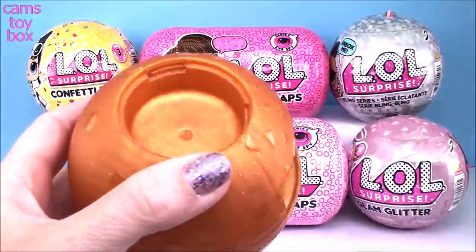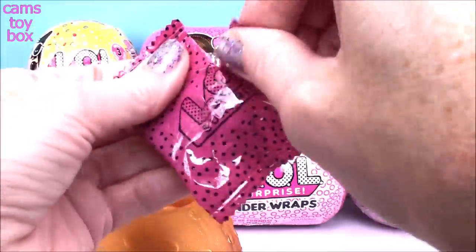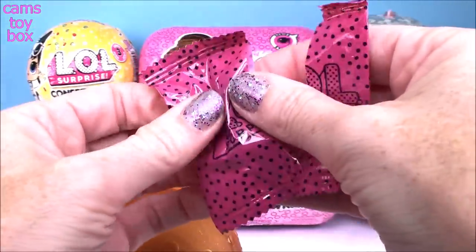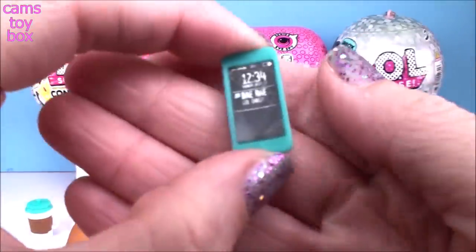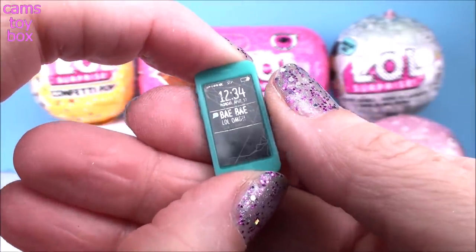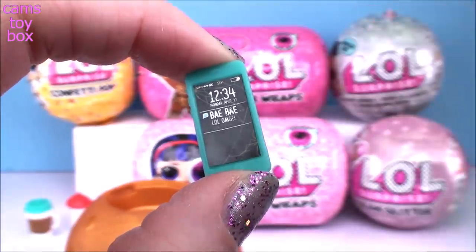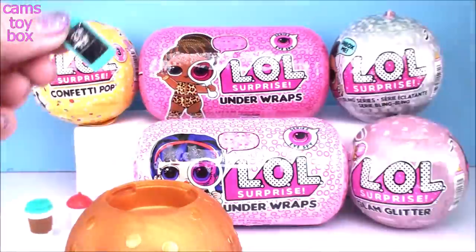We'll open our little tab and get our next blind bag out. It feels very, very small and very, very flat. We got a little cell phone, a little smartphone, and it has a cracked screen, which I think is hilarious. And the battery is almost dead as well.